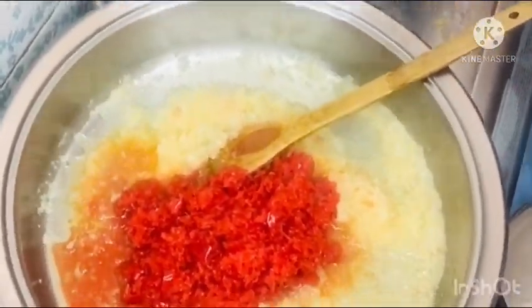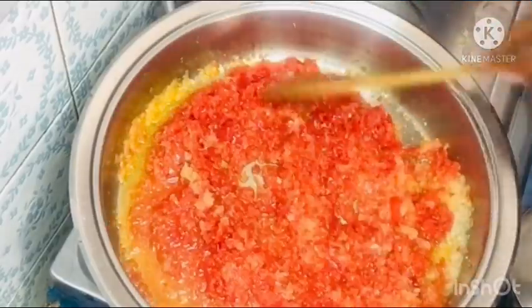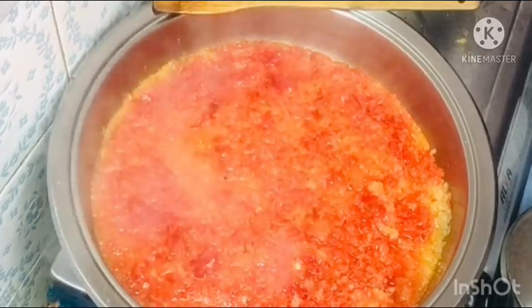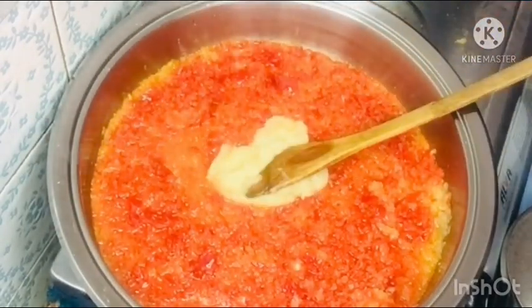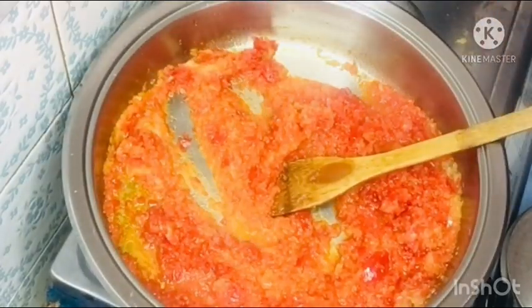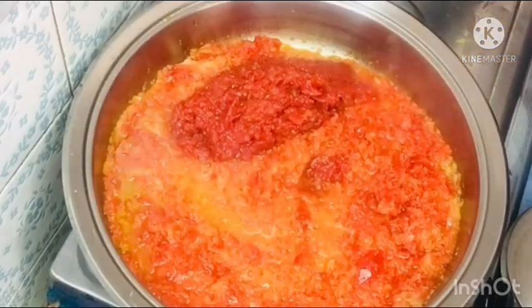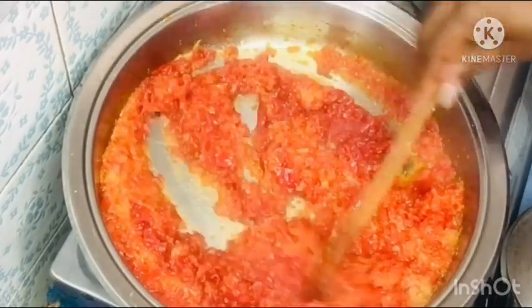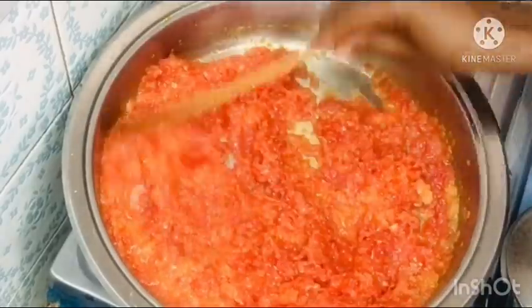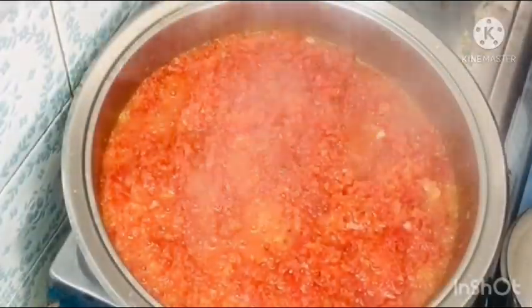I am adding in the crushed onions and then the red bell peppers, giving that a stir. I leave it to cook for about two minutes, then I add in my garlic and ginger and stir to mix it together. Now I am adding in my tomato paste.